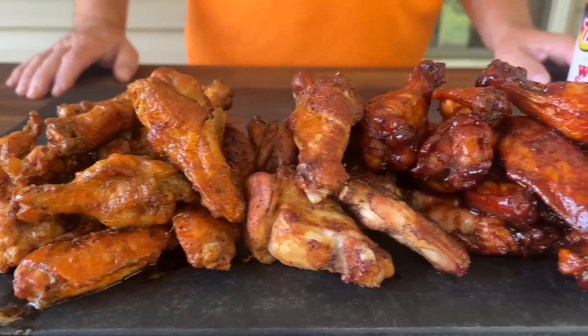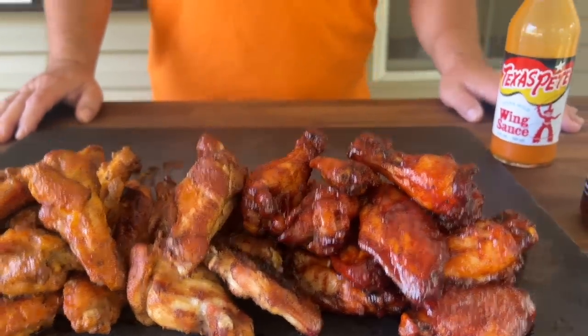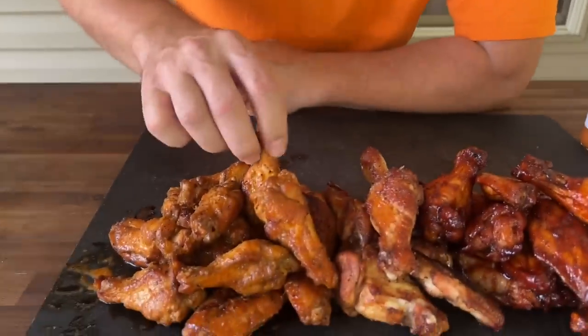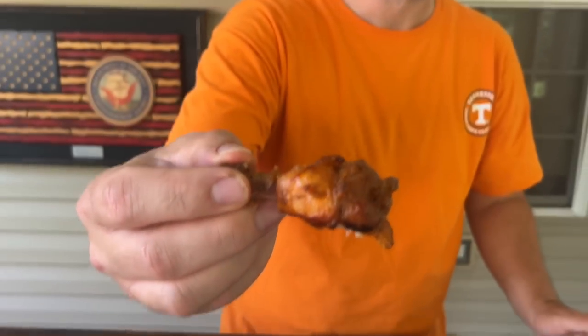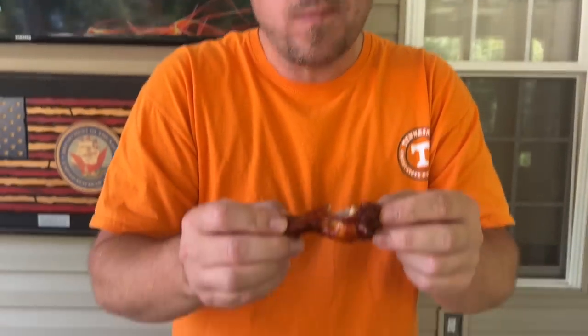We've had the luxury of all three neighbors teaming together today and mowing their yard around us. So welcome to the ambiance of a weekend in the fall where everybody decides to mow their yard when I'm cooking. I'd be like, hey, can I mow your yard for a wing? When these first came out — besides the 85 minutes it took to take one picture — they were crispy.